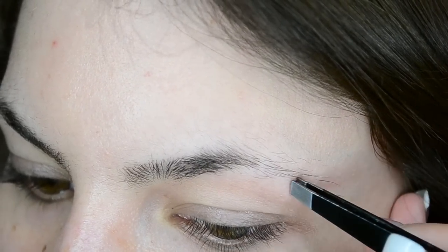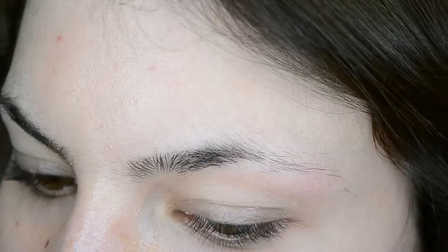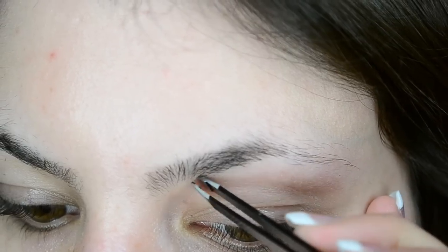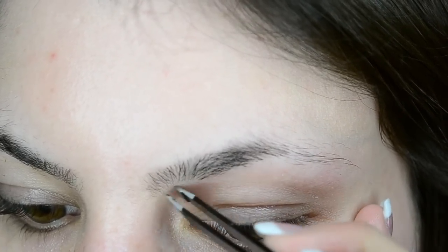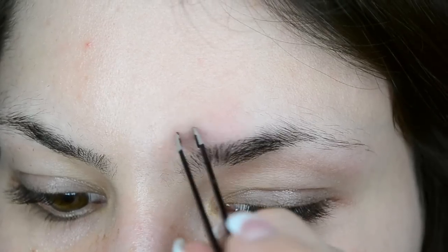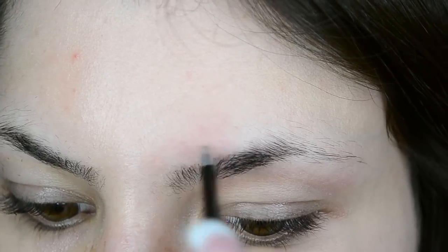Now using a slanted tweezer — slanted is best because it grabs the hairs better — you want to pluck any stray hairs beneath your brow. Make sure to grab the hairs from the base and pull quick to avoid painful tugging. And then pluck any stray hairs above the brow as well, and repeat on the other eyebrow.